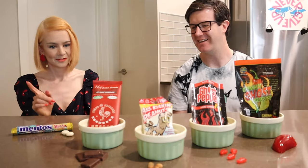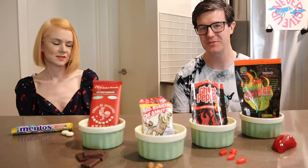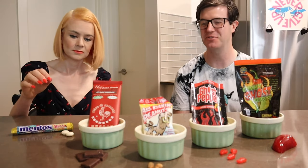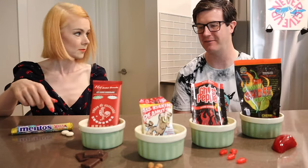So what do you want to do first? We'll start with the Mentos — mango chilli flavour. So on the Scoville unit scale, these are a couple of hundred Scovilles. Very, very minimal.